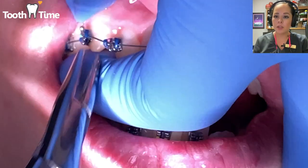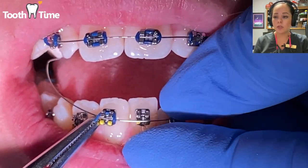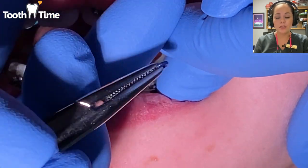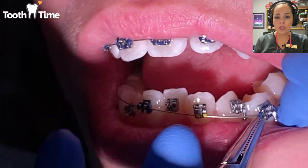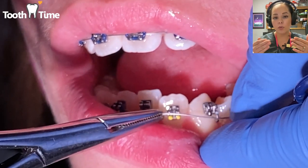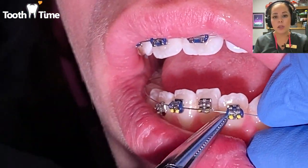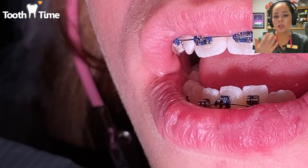With your front teeth, when you wake up the next day they're going to be very sore. Take some ibuprofen before you go to bed, or some Tylenol — or take it like a champ. You can always indulge in some ice cream. Your teeth are going to be sore for about the first month because teeth have periodontal ligaments that support each tooth in place, and when you start moving them around they get sore — kind of like a workout.